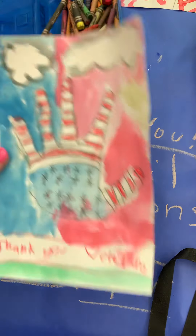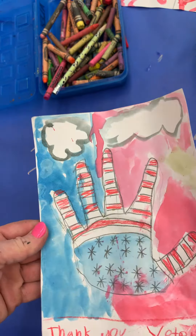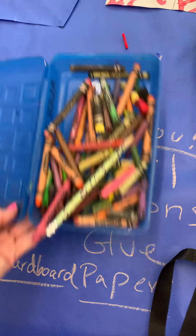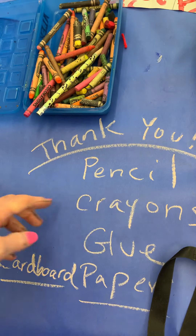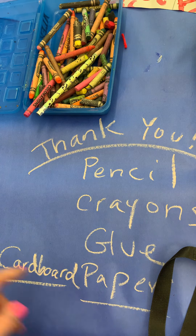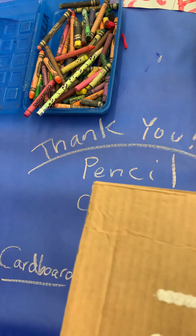Today this artist drew around her hand, drew little stripes in here, and colored it in with crayon. The only supplies you'll really need today will be pencil, crayon, glue, and if you decide to do this project, you will need a small piece of cardboard.